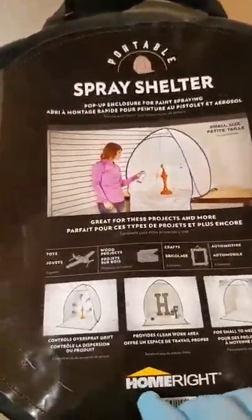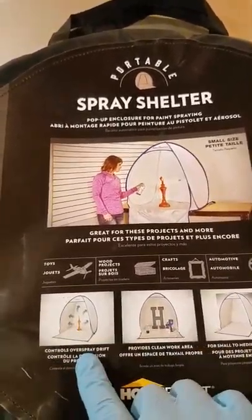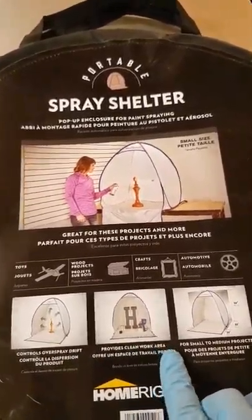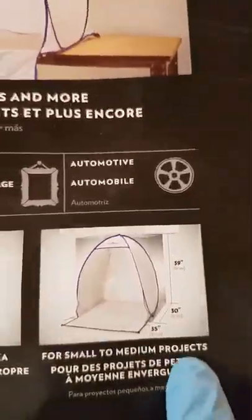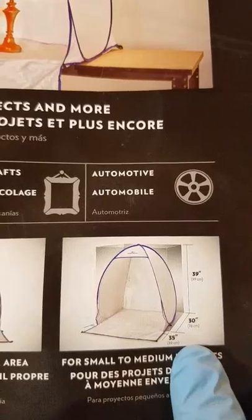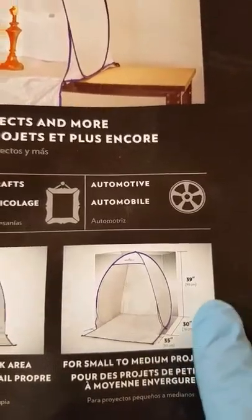So I bought this, and it controls overspray, provides a clean working area, and it's for small to medium projects. As you can see here, it's 35 by 30 by 39.